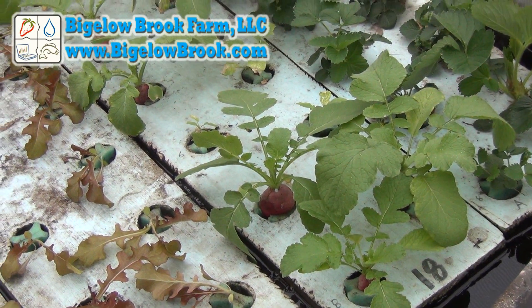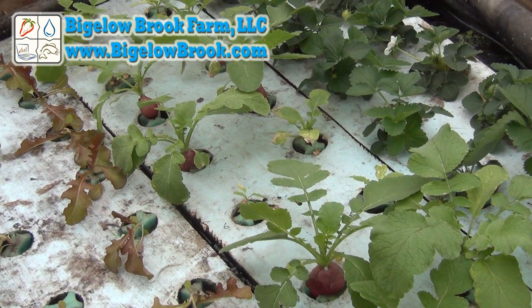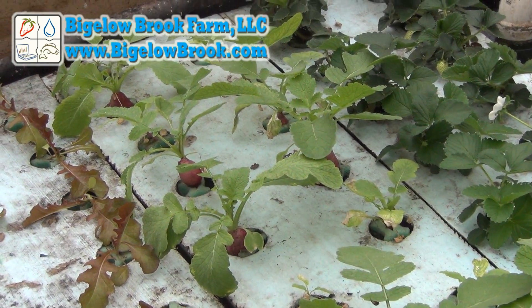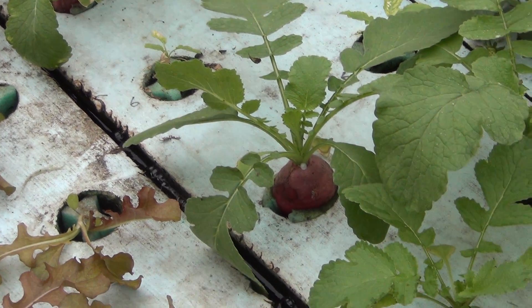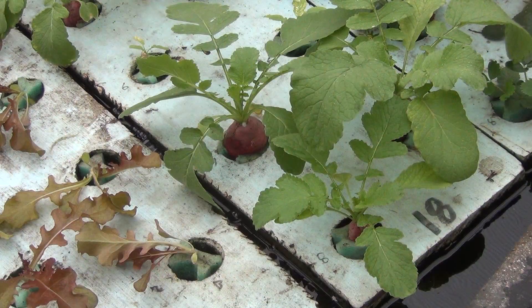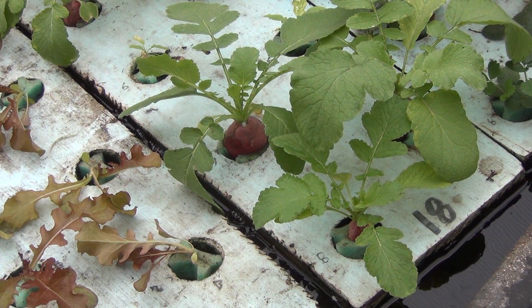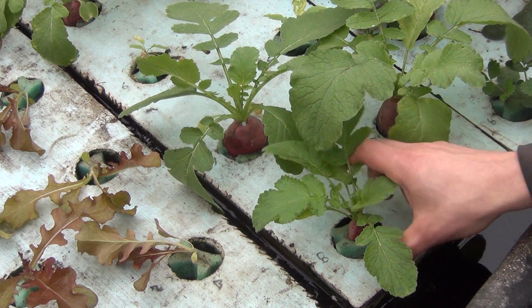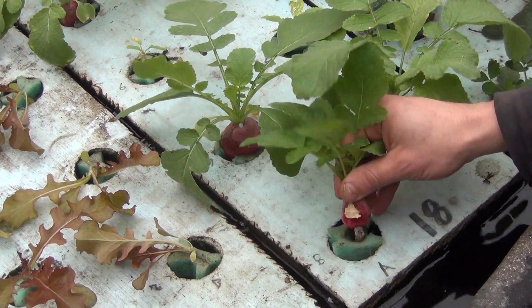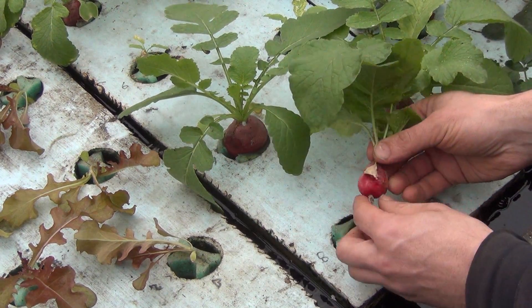I did a quick little experiment to see if I could get radishes to grow in the grow grips, and this is the results of them. These did get a bit overgrown because I left them in here so people could see them during our open house. They should have been picked a week or so ago. This is currently 50 days. We have a few different sizes in here, so it's not too bad. It's held in good.